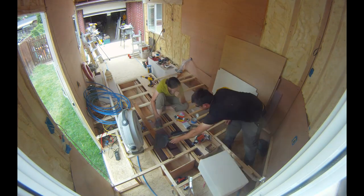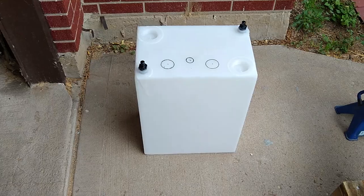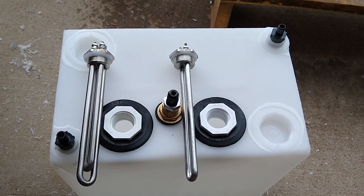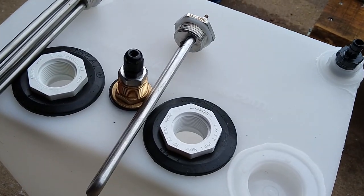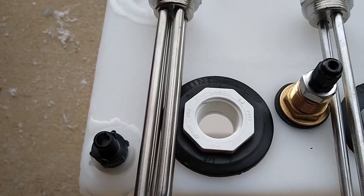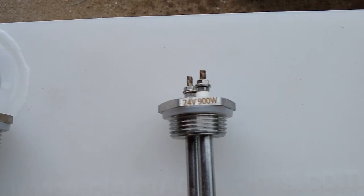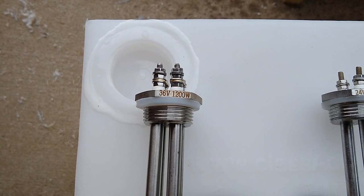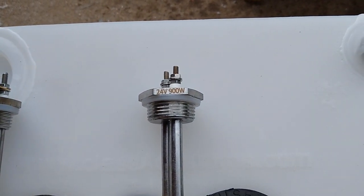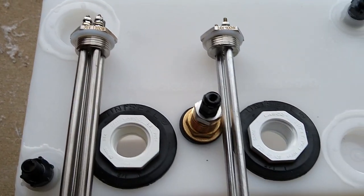Our hot water system is custom-made and is a bit unique. This is a 10-gallon water tank. The water in the hot water system will never be consumed. We got all three holes drilled: the bulkhead fitting for the thermostat, and the two holes with their fittings for the heating elements — one at 36 volt, 1200 watt, and another at 24 volt, 900 watt. We're doing two because the 36 volt can run directly off solar panels.